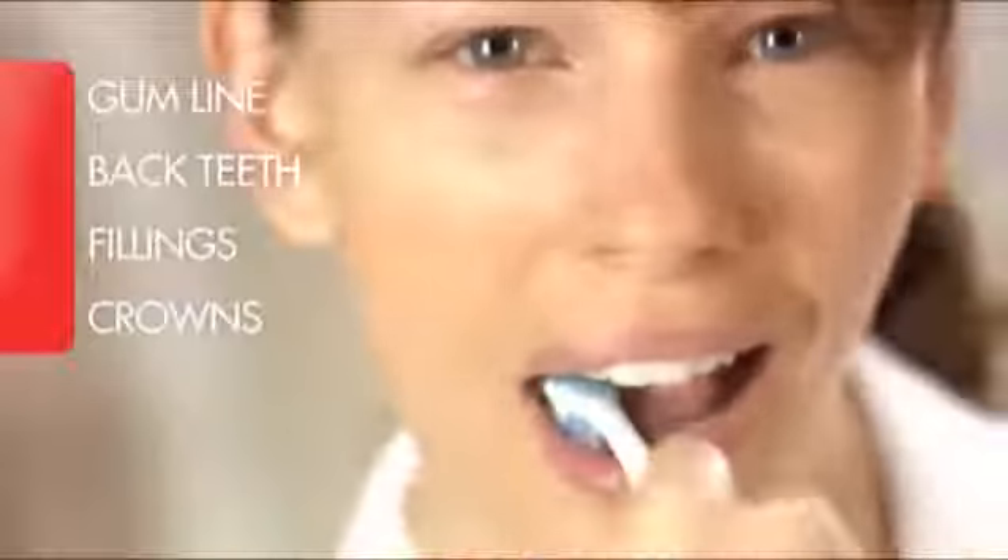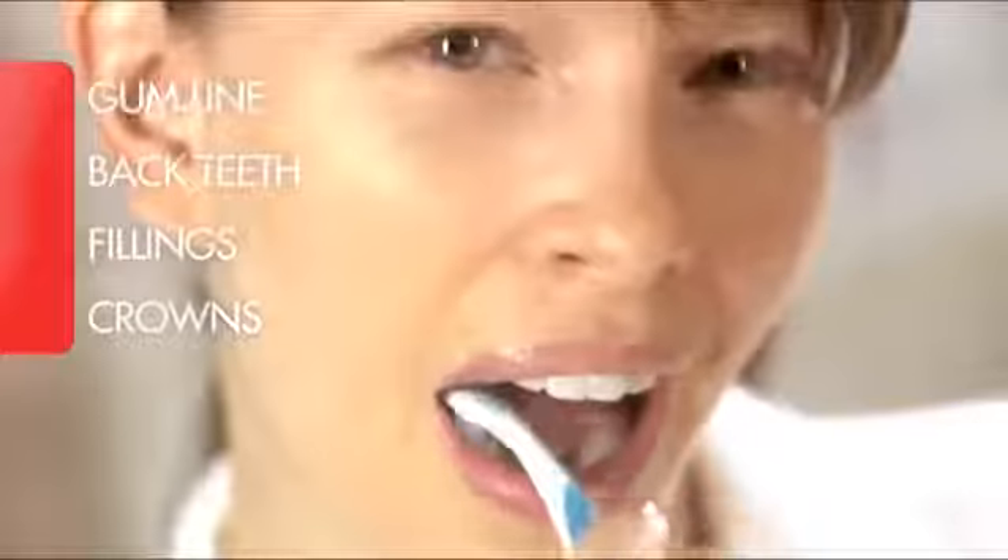Brush the chewing surfaces of your teeth. Pay extra attention to your gum line, back teeth, and areas around fillings and crowns.